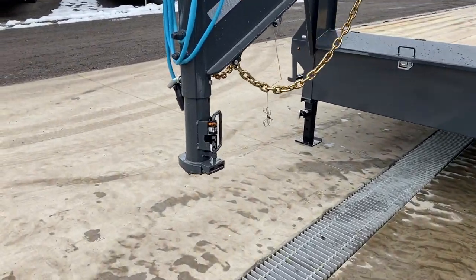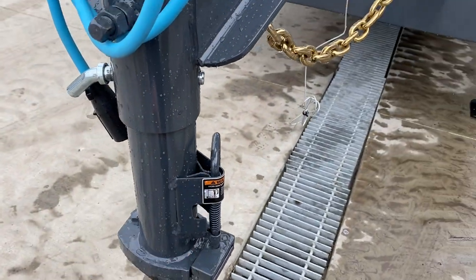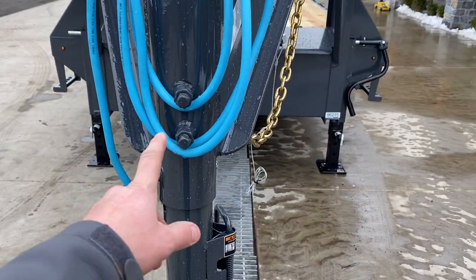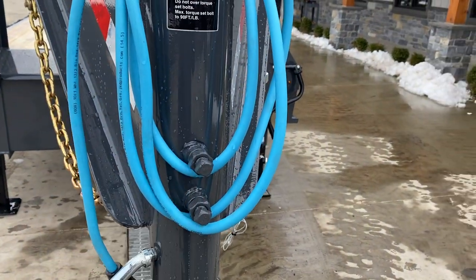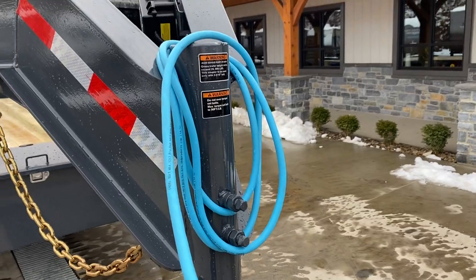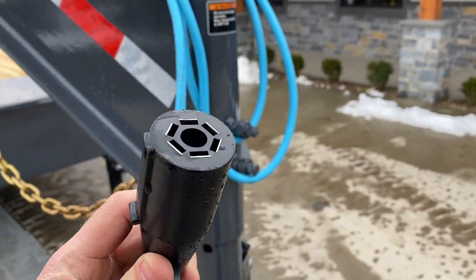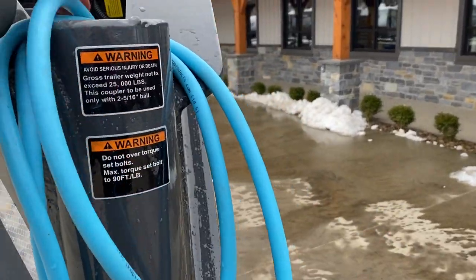Up front, this has a two and five-sixteenth inch gooseneck coupler. It is a spring-loaded latch assembly with two set bolts. It's got a sealed cold weather rated wire harness — hence the blue color — and a standard seven-pin blade style plug, standard on most modern pickup trucks.